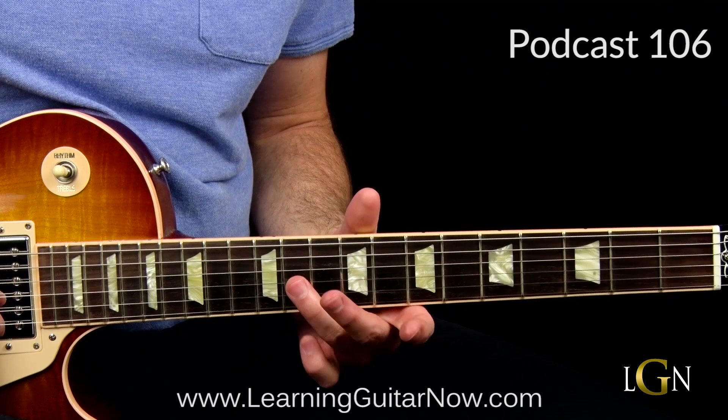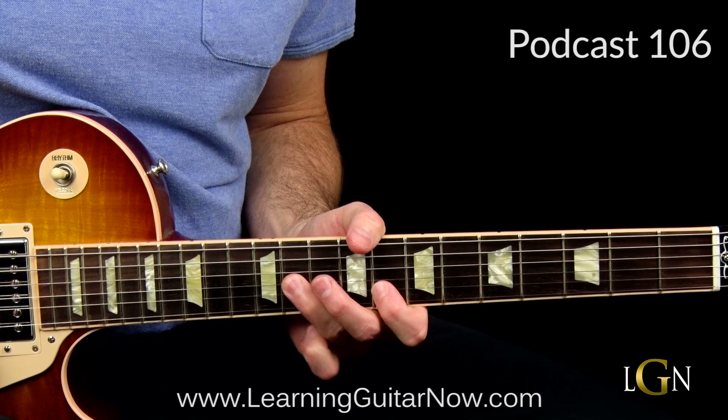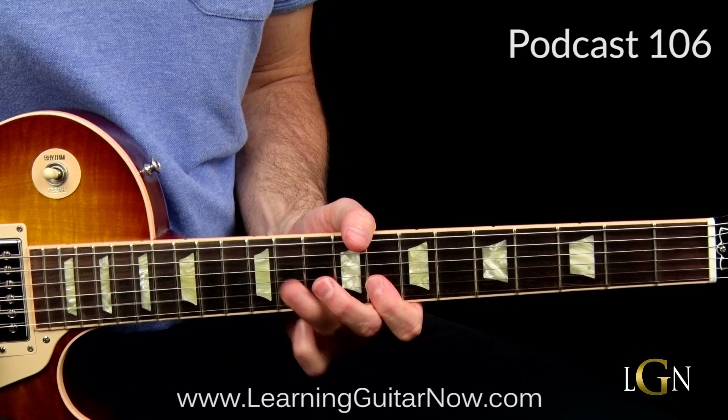That's the flat five interval and then we're going straight to the five interval. It's on different strings so you get a different sound. Do that twice, and then just walk down the blues scale: 11, 10, 8 on the G string. Pretty sweet lick right there.